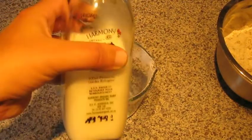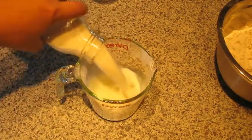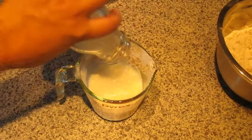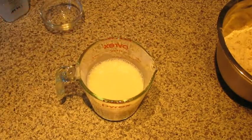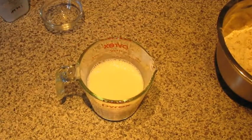We're going to take the cup of milk, pop the egg in there, and mix that up separately — because we don't want to mix it directly into the dry ingredients. So we'll go ahead and mix that up now.